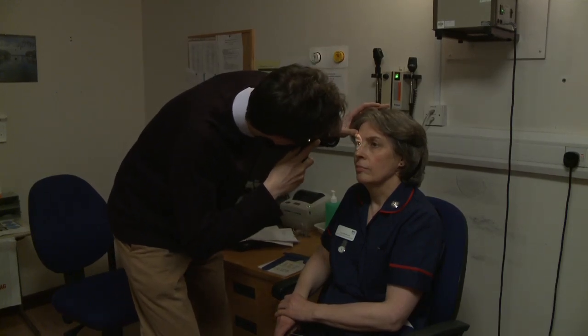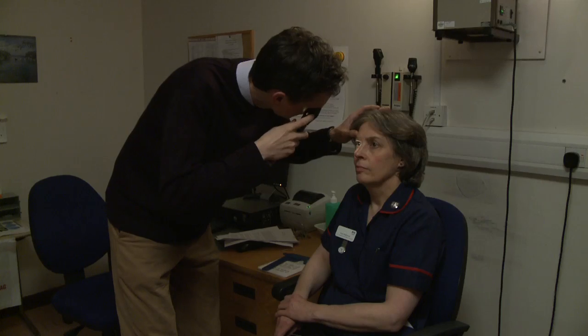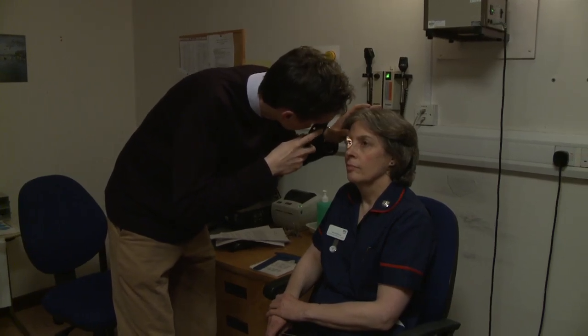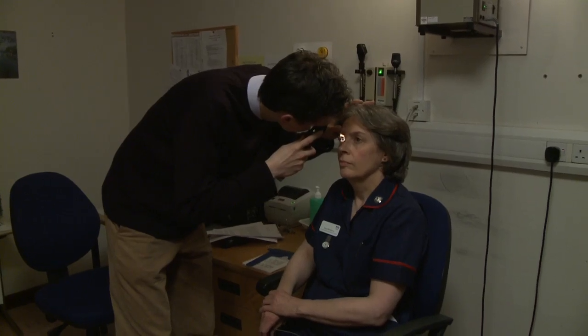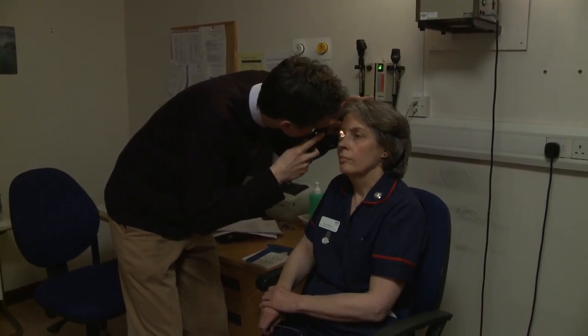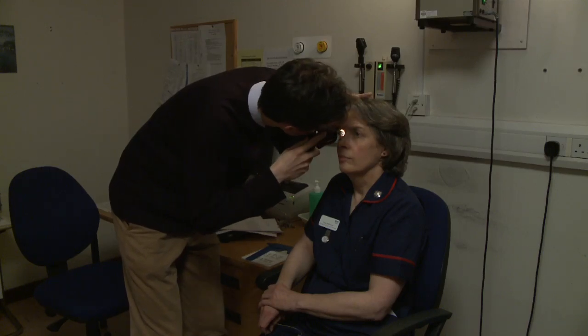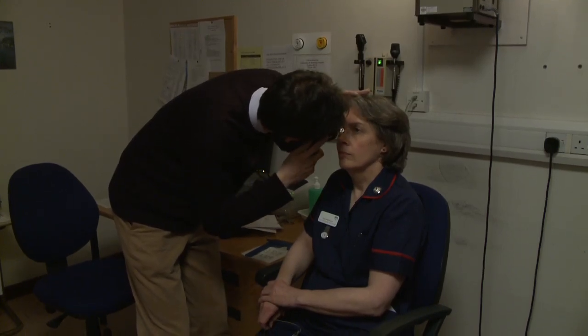By moving from side to side, the practitioner can use parallax effects to decide from which level in the anterior segment the shadow is derived. If on moving from side to side the shadow within the red reflex moves with you, then it is behind the iris plane — for instance, a corneal foreign body.